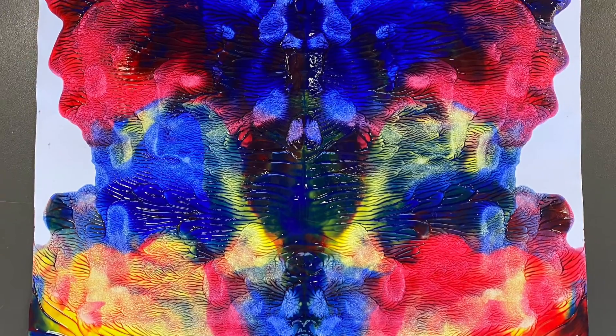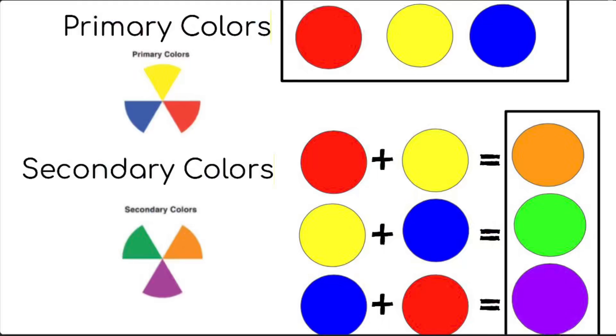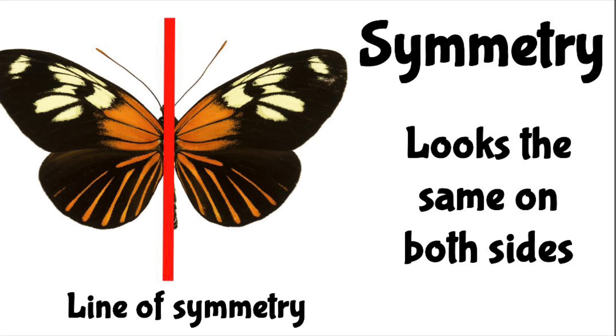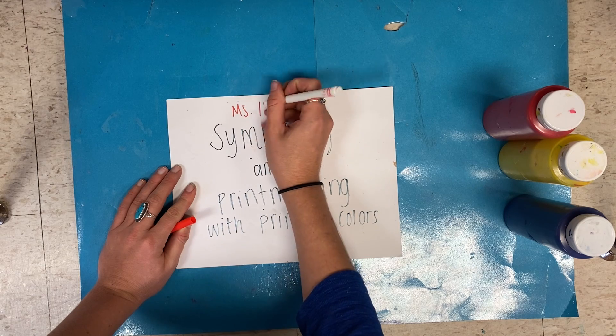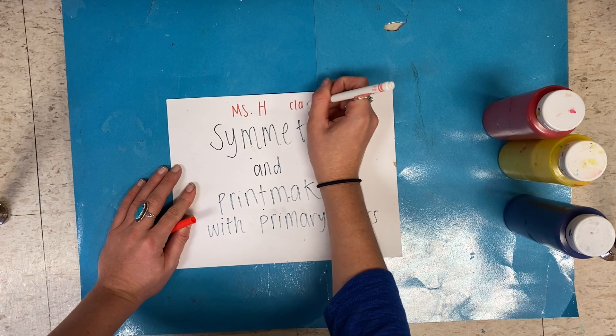Hello my amazing artists. Today we are going to use the art process of printmaking. We will be exploring how to create secondary colors by mixing two primary colors together. We are going to learn about printmaking and symmetry in this lesson. To begin, write your name and class code on your paper and then turn it over.